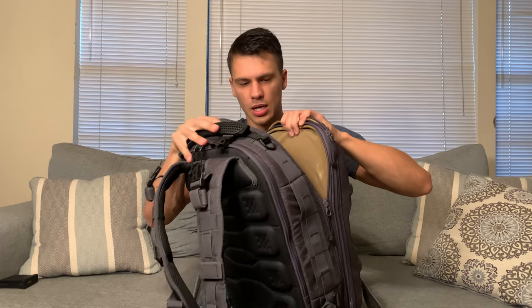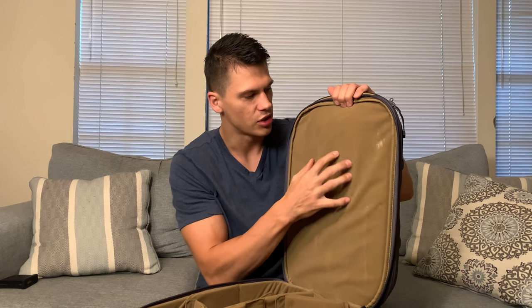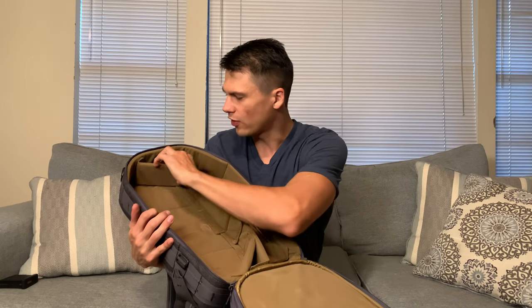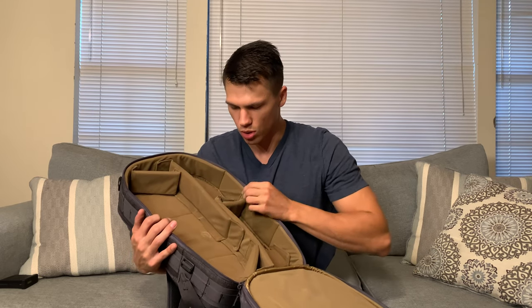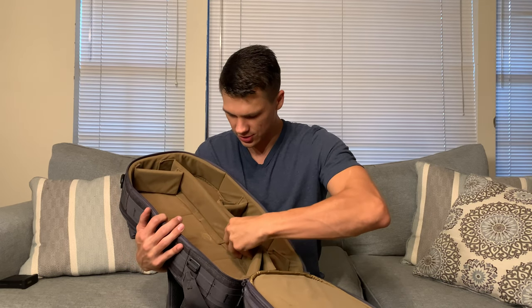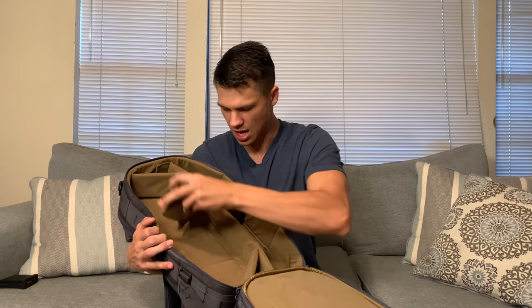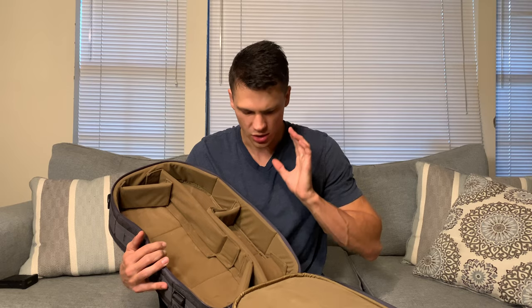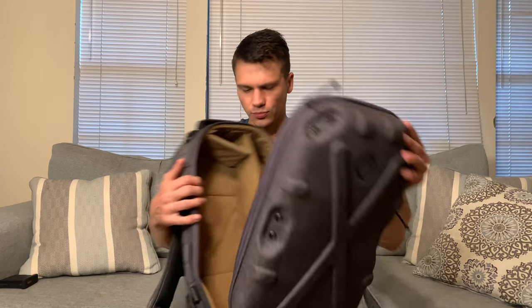Then we'll get into the main compartment here, which is your big one — this opens up all the way. This right here is the soft side of Velcro, so you can attach stuff in here; it's a whole mounting system. This is all hardshell, so nothing is getting crushed in here. The dividers all move around — you can pull these out, and it comes with a bunch of little dividers so you can set this up for anything you want. If you have a big piece of equipment you can put it here, or create a little square for a camera lens. You can make this your own, and you can tighten items in so they're not going to be moving around, which I think is the main draw for a backpack like this.